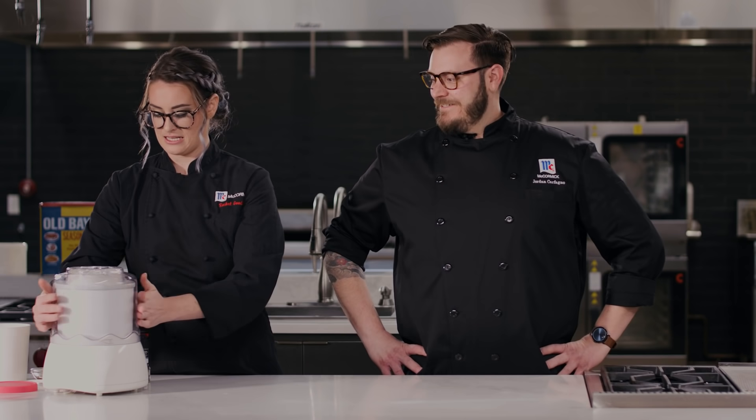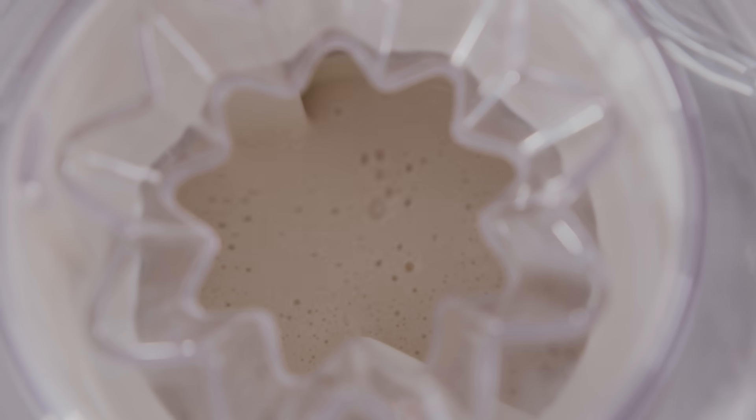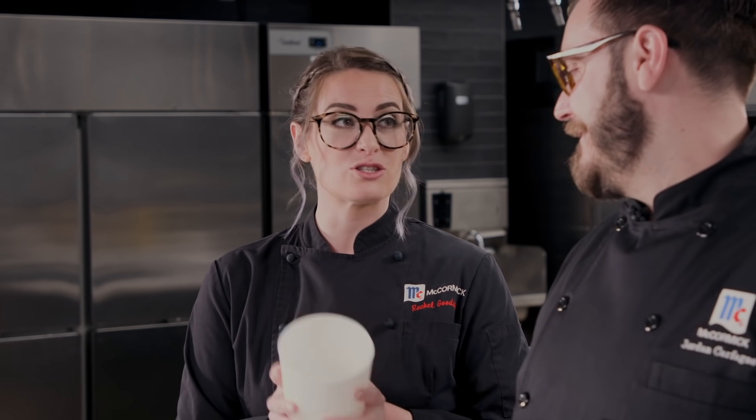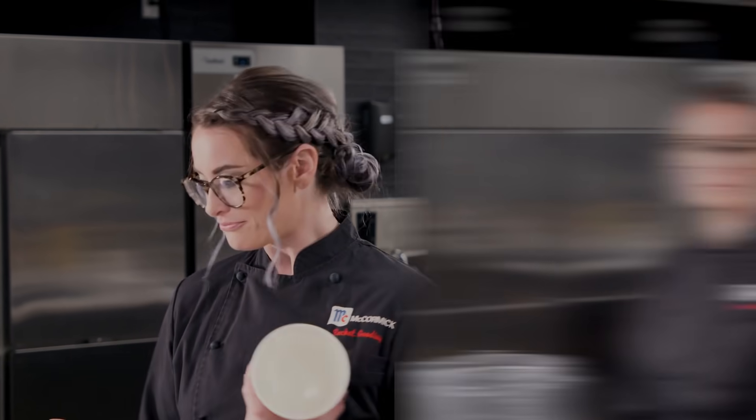We're going to put our churner in — get ready for the noise! We're going to let this go until it's thick but not frozen solid, then transfer it into its own container. While your ice cream is freezing in the freezer, we've got to make the sandwich for the ice cream sandwich.